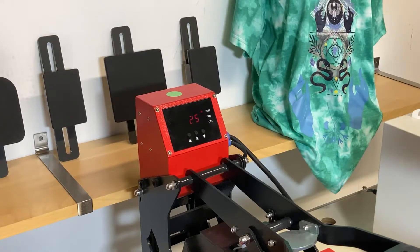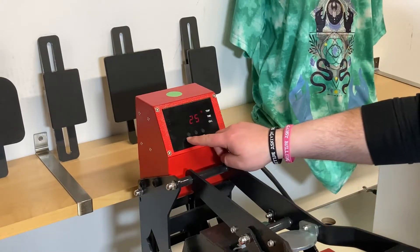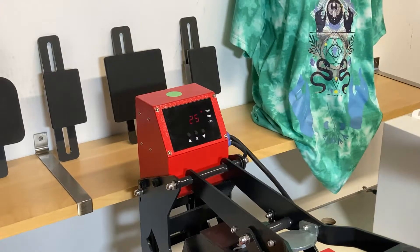If you're looking at the light controller, you have only basic adjustments for the time and temperature, which you can adjust with the help of the arrow keys and confirm with the OK button.